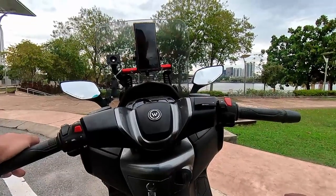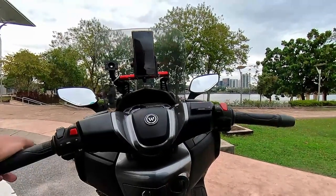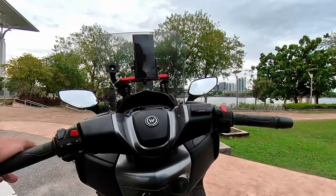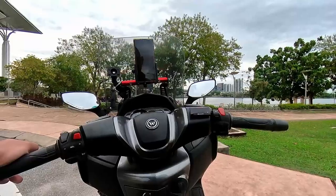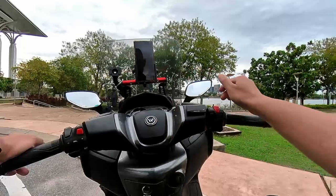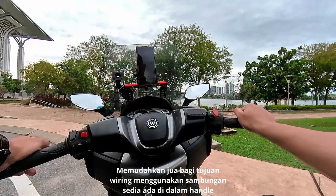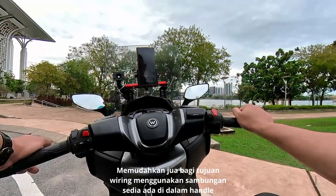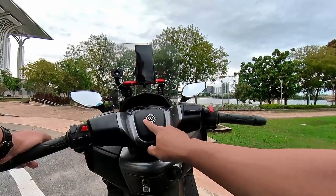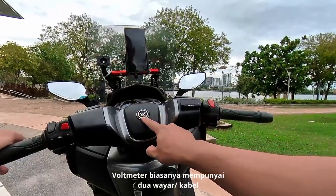Untuk voltmeter ini, ada beberapa brand dan desain tertentu yang boleh kita dapatkan di kedai-kedai motor, aksesoris ataupun secara online. Ia boleh diletakkan di mana-mana posisi pada bahagian hadapan motor. Kalau saya, saya gunakan di sebelah handle sebelah kanan, mudah untuk dilihat. Ada juga rakan-rakan yang meletakkan voltmeter di tengah-tengah logo, di mana logo dibuka dan digantikan dengan voltmeter berbentuk bulat.